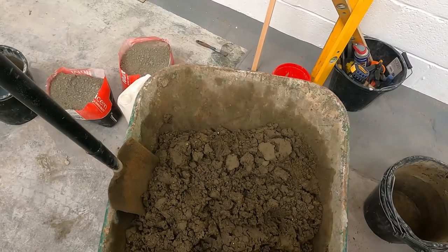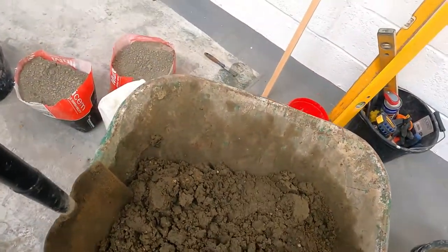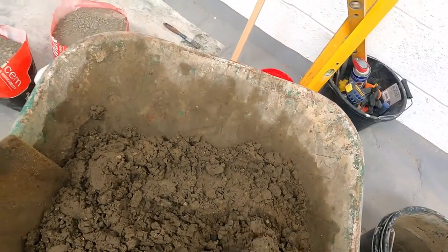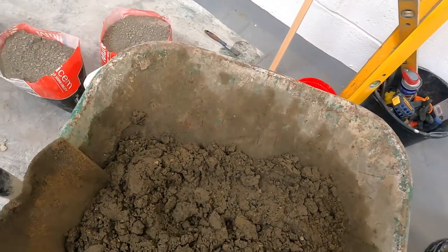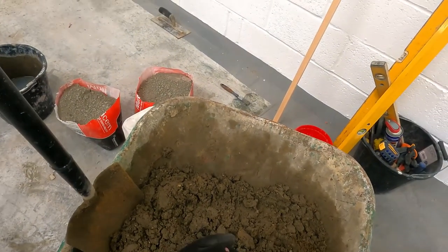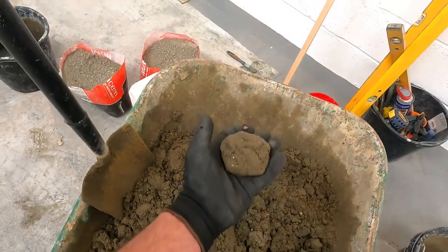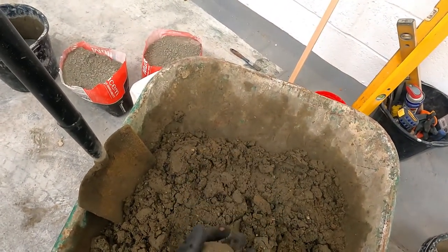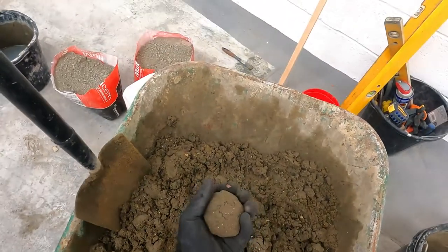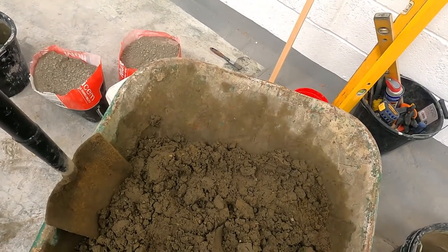This is the consistency of the mix — it's pretty much like screed. Just a little test: it just about holds together like that. It's not too dry, not too wet. Get the mix right and that's ideal for pointing — that's the consistency you're after.